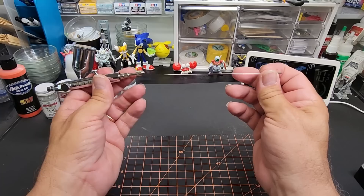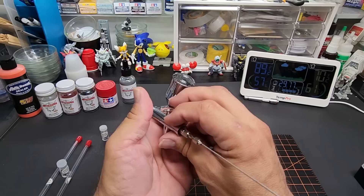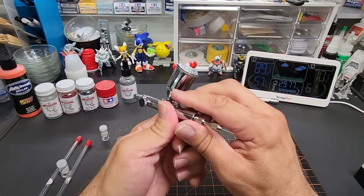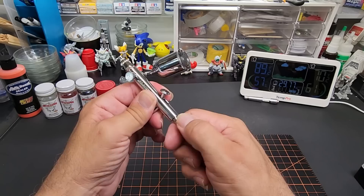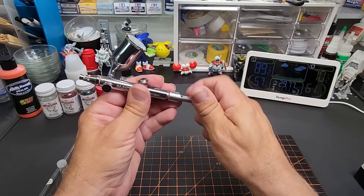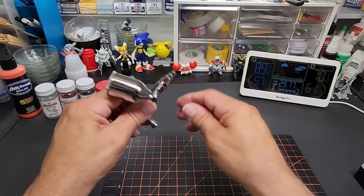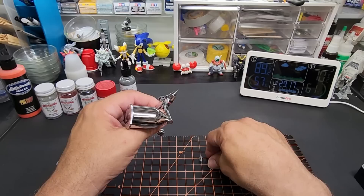Let's check out the needle — this is obviously the 0.5. I want to switch it to a different size to see what kind of paint we can push. Make sure the trigger is down — there we go, it slides in pretty nice. There's no tension adjuster, it's just the mount — not unlike the Badger. My other ones have a tension adjuster. Looking at the nozzle — it unscrews nicely, has a fitting and a washer. We do have to take the main piece out to swap the nozzle, and it comes with a wrench for that.